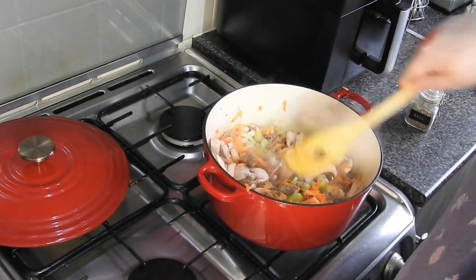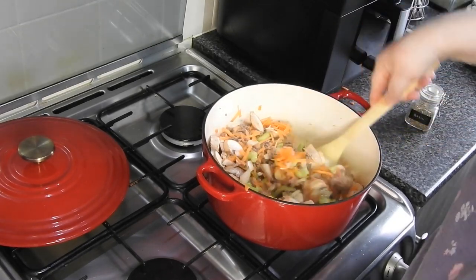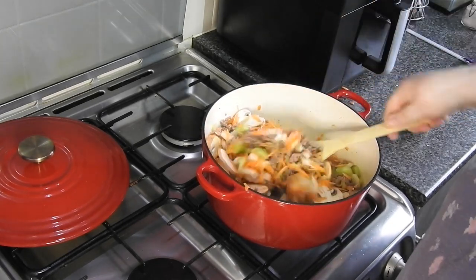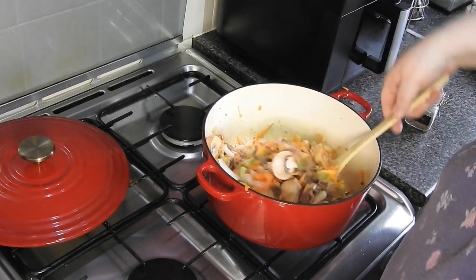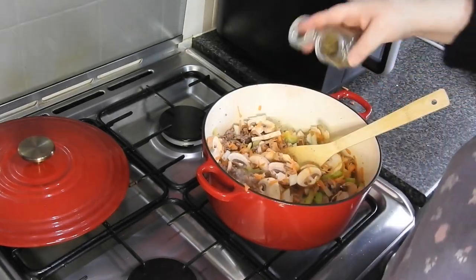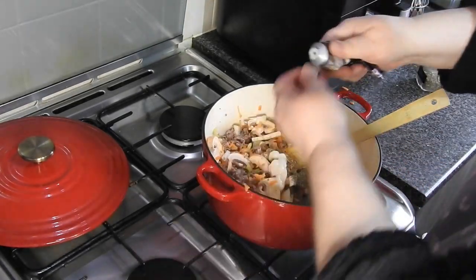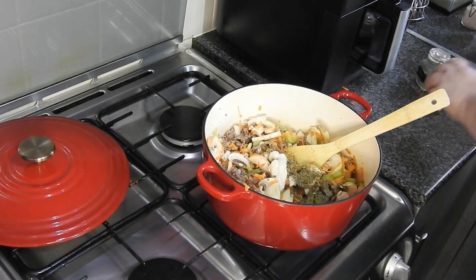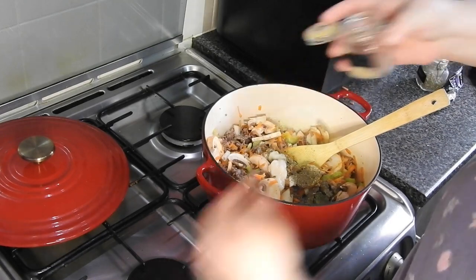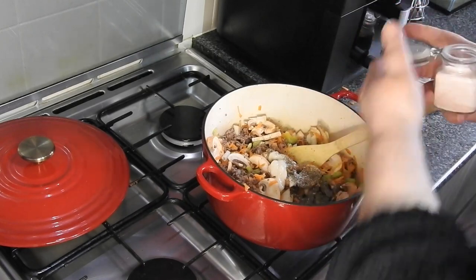At Sainsbury's you can get 500 grams of mince beef for less than two pounds if that's of help to anyone. You can use ground chicken, turkey, pork — whichever you prefer. I'm just going to add some basil, garlic, and flat pepper.